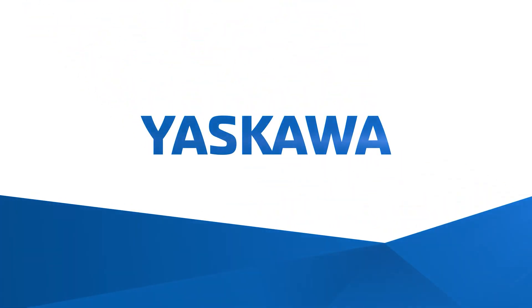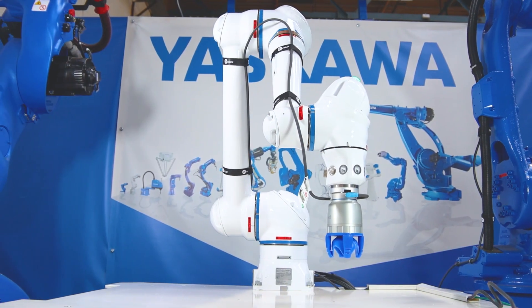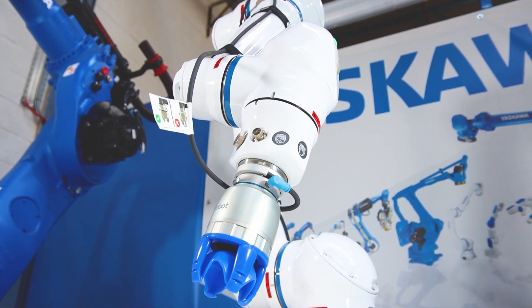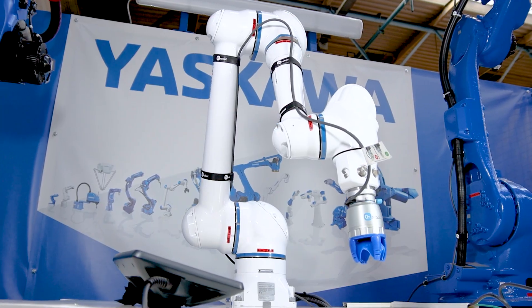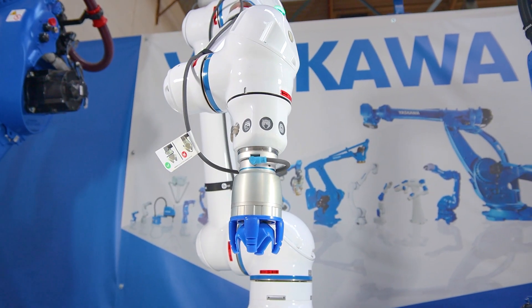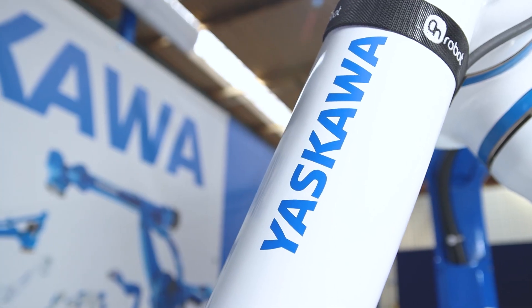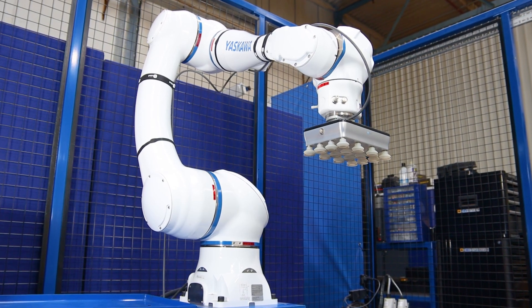Introducing the HC Collaborative Robot Series from Yaskawa — flexible, safe, easy to use. HC Series robots are ideal for a variety of tasks including palletizing, machine tending, material handling, packaging and light assembly.